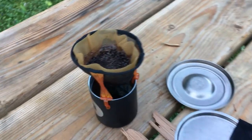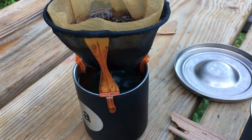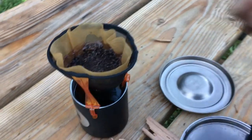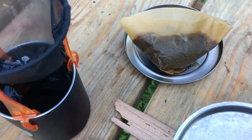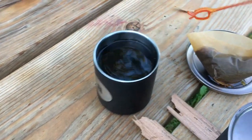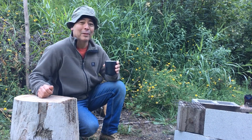It's more or less done dripping — that took about five minutes to do that pour over. I'll simply take out the grounds and lift them over here, put them on a lid to keep it from staining, and take this off. And we are done. Thanks for watching — that's all there is to making coffee while you're camping, the simple way.